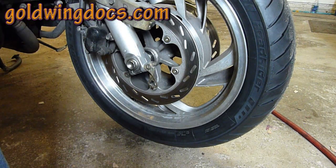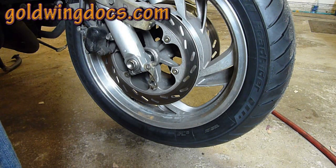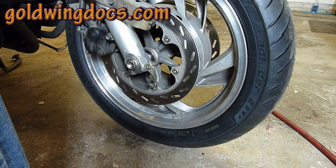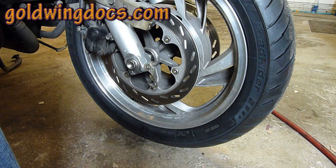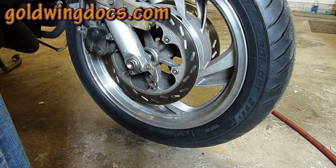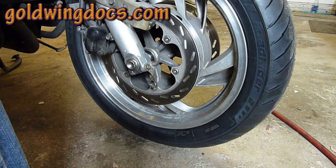Hi there. Some time ago I did a short tutorial on how to install DynaBeads. DynaBeads are bouncing beads that replace wheel weights. They work extremely well on motorcycles — I've got them in my truck too. They prevent cupping of tires, reduce wear, make tires last longer, and make your tires ride smooth as glass. I've got a different method I've developed since last time and I wanted to show it to you.